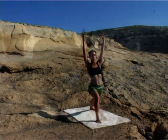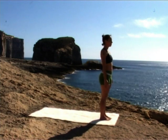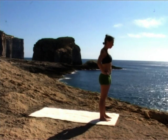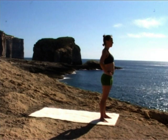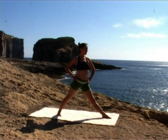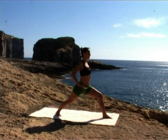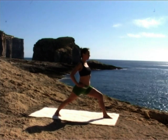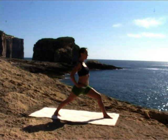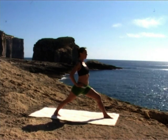Inhale, straighten your front leg. Exhale, step to the front of your mat, lowering your arms down. With your feet hip-distance apart, toes closer than the heels, turn your right foot out this time to 2 o'clock, again stepping it far back behind you. Place your hands on your hips and bring your hips to face the front of your mat. Bend deeply into that left knee without passing the ankle. Adjust your position if you need to. Ground the four corners of both feet. Push through your back thigh, grounding the outer edge of your right foot. Keep drawing your belly in and up.